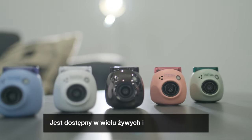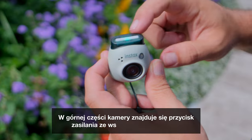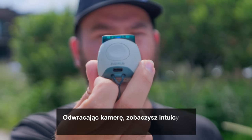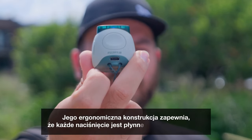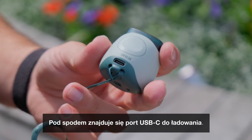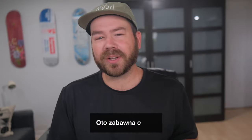It is available in an array of vibrant and trendy colors. At the top of the camera, you'll find the power button with an LED status indicator. Turning the camera around, you'll see the intuitively placed shutter button. Its ergonomic design ensures that every press is a seamless and satisfying experience. Underneath it, there's a USB-C port for charging.